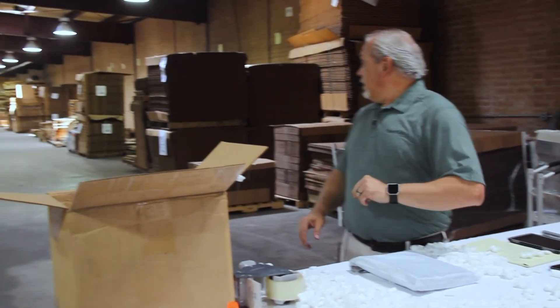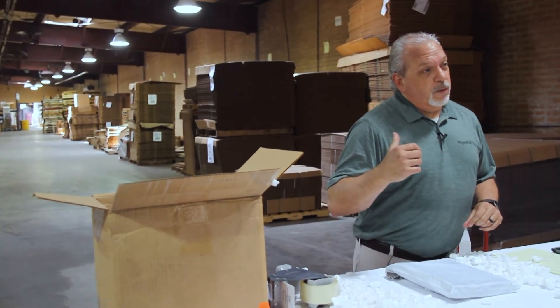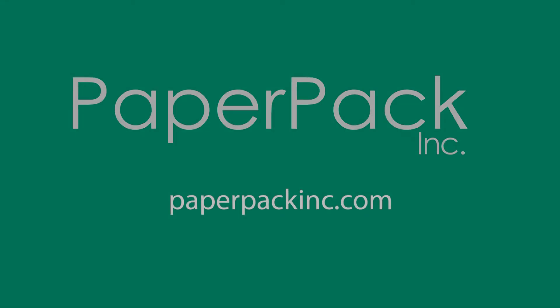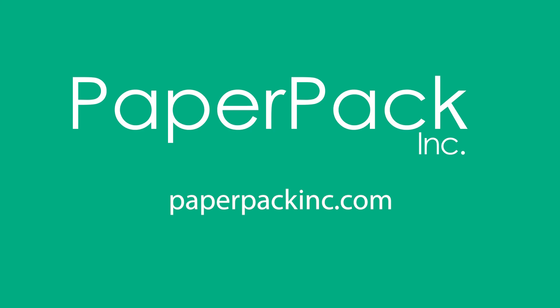Since I saved time, now I can go get that bunny out of my warehouse. I'll see you next time.